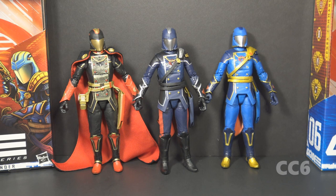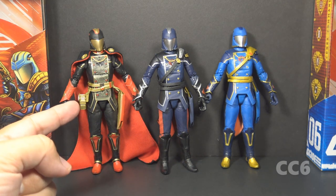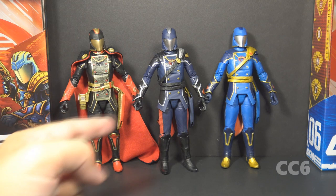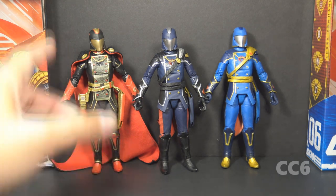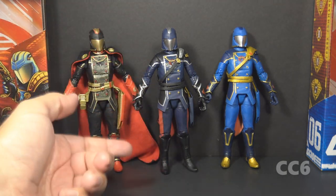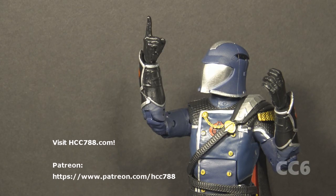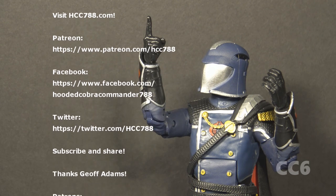Here are our three Cobra Commanders side by side. We've had three recolors of the same Cobra Commander mold, and some fans have commented on this — there is a lot of reuse of this mold, especially for this early in the Classified Series. They have not issued a hooded Cobra Commander, and maybe they're not going to, which would be a little disappointing. Of these three, the Snake Supreme Cobra Commander is a deluxe figure so it may not be fair to compare, but even so, the standard release Cobra Commander is my favorite — I love the dark blue, silver, and red. That was my review of G.I. Joe Classified Series Cobra Commander.